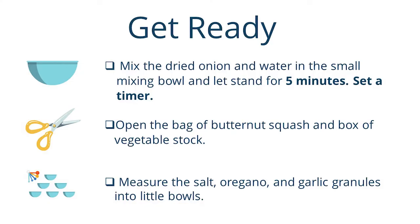First, mix the dried onion and water in a small mixing bowl and let that stand for five minutes — set a timer. Then open the bag of butternut squash and the box or can of vegetable stock; you need two cups. Then measure the salt, oregano, and garlic granules into little bowls so that you're ready to add them.